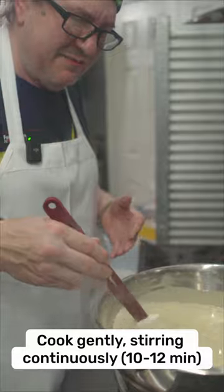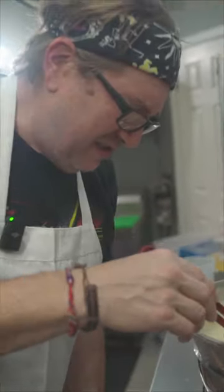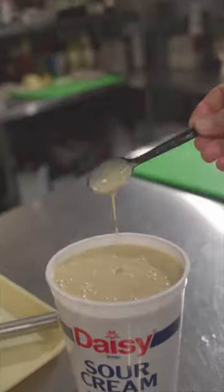You can feel this is mixing a light pancake batter consistency now. So we turn this off. Coat to spoon.